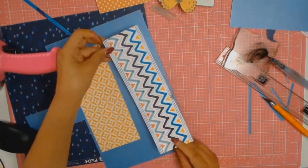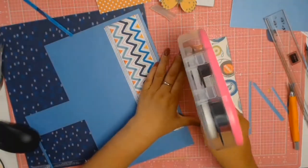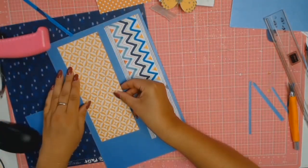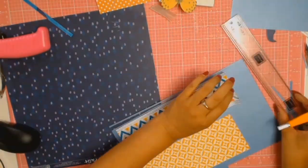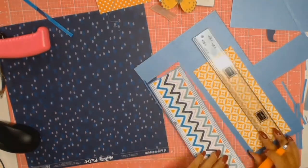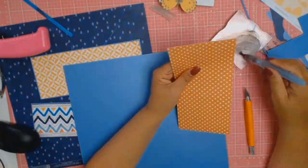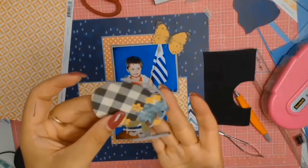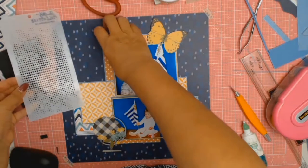I inked all the edges of my paper, and then I decided I liked the mat it gave to the photos. So now I'm going to do something I haven't done before — I'm going to mat all these pieces of paper with that blue cardstock. I liked that because it brought everything together, it united everything, and I quite liked that.